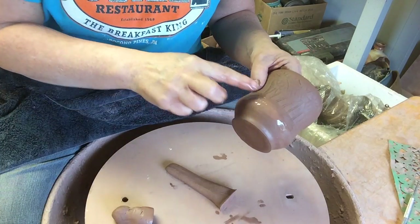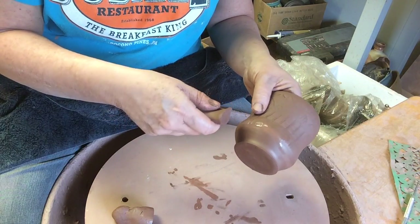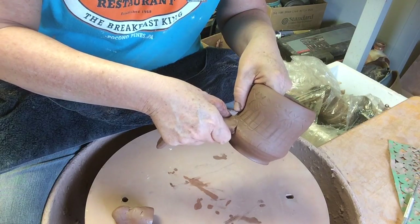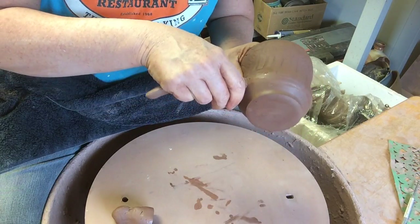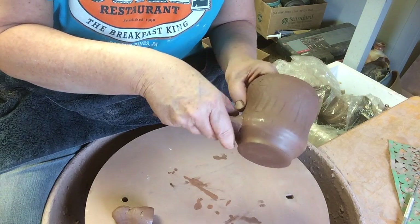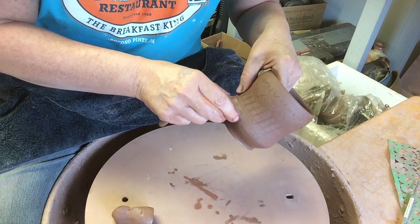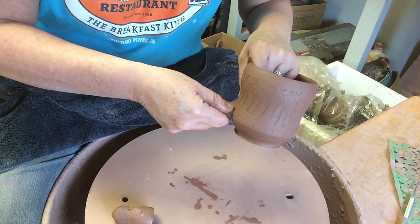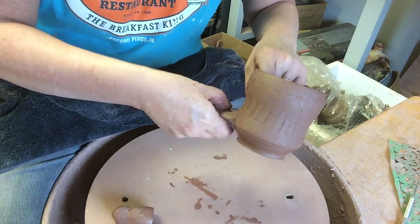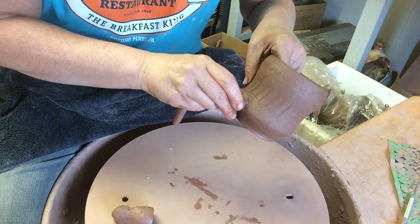As soon as that gloss starts to go away on that surface, that's when it's tackiest, and I'm going to sculpt that bottom of the handle on. I'm keeping my left hand inside to brace it. With my right index finger I'm pushing that onto the bottom while my thumb pushes the clay onto the top.